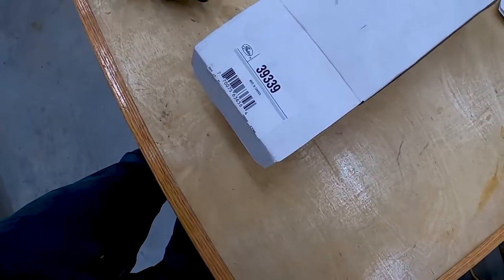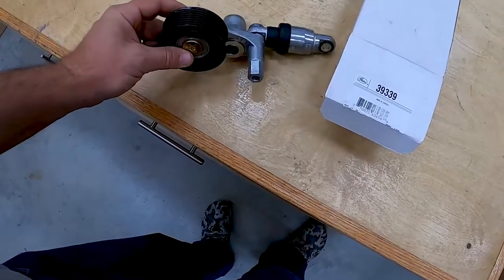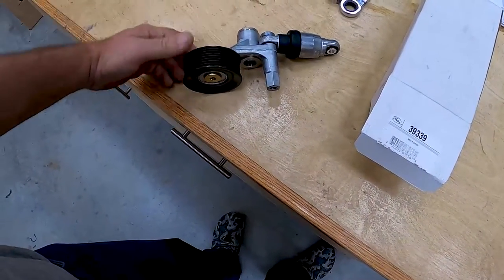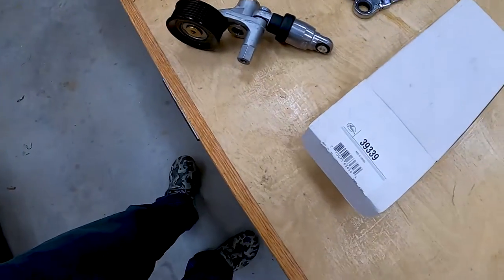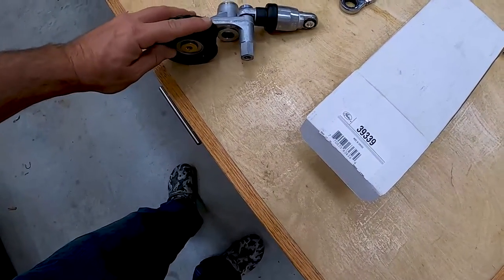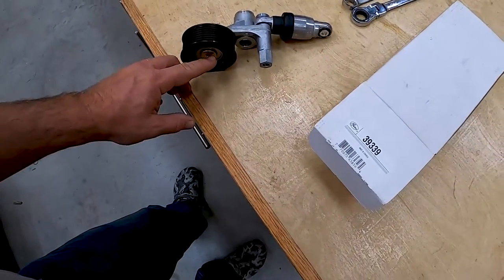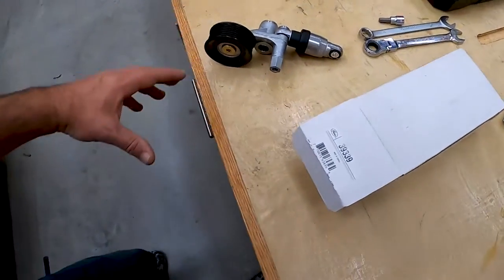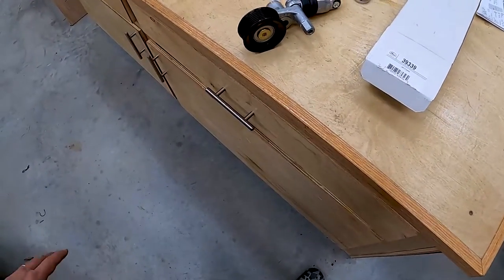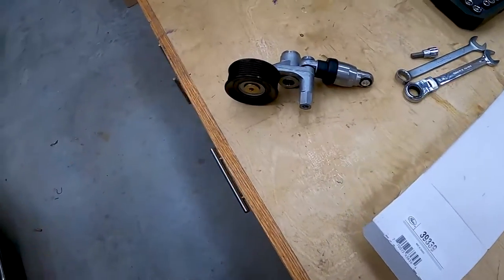So this is the part I found — that's the part number. I got this at Ego Auto Parts in town here, but you can find them on Rock Auto, AutoZone, or Amazon. I believe Amazon had the cheapest price, though I don't know the quality of those parts. I ended up paying about $120 for this whole assembly, which is really expensive just to replace the bearing, but it was convenient. I'll leave a link in the description for other options — I think I saw it for as cheap as $40 on Rock Auto.